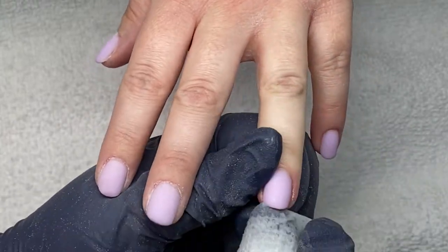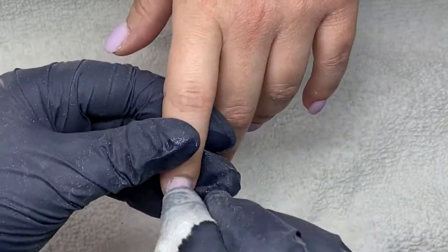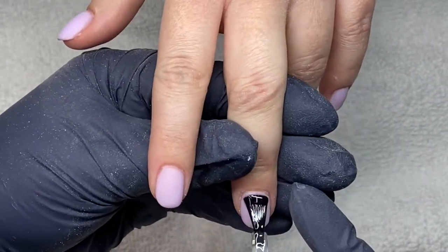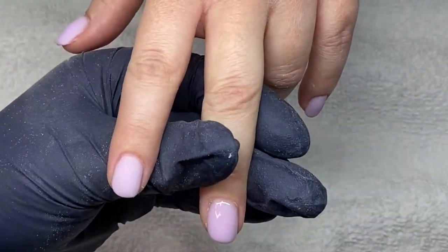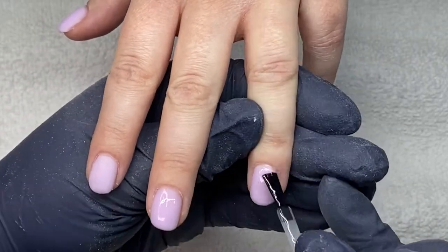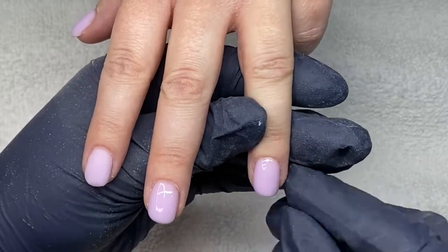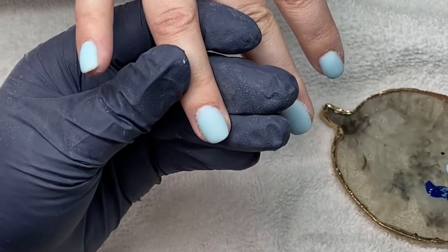Once I'm done filing, I'm going to clean up all the dust with some rubbing alcohol. You can use cleanup solution or even acetone if you wanted to. Then I'm going to topcoat the two nails that I'm going to be doing art on with a matte topcoat — I'm using the Empower Luminary Matte Topcoat here. Obviously you're going to want to cure your gel topcoat before you do any art. Alright, time to get into the artwork.